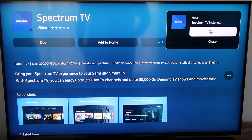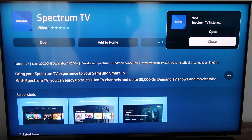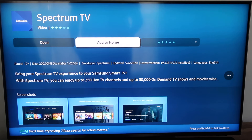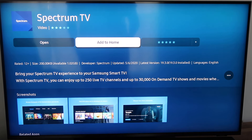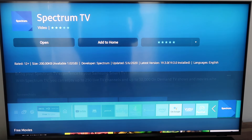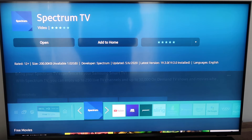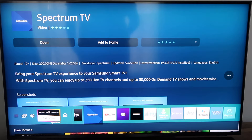Now at the top right corner you'll see where it says you can open it or close it. What we're going to do is go ahead and close it — I don't want to open it quite yet; I want to show you guys something else. Right here in the middle you're going to want to go to add to home. That way it adds it to the home bar on the very bottom, so whenever you click the home icon on your remote control your Spectrum TV app will show up there. Click on add to home and then you can put it wherever on the bar that you want.